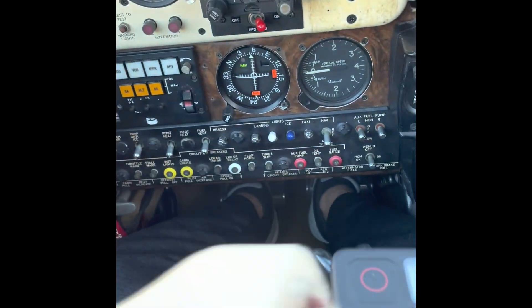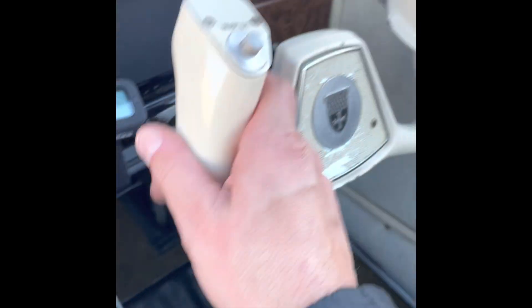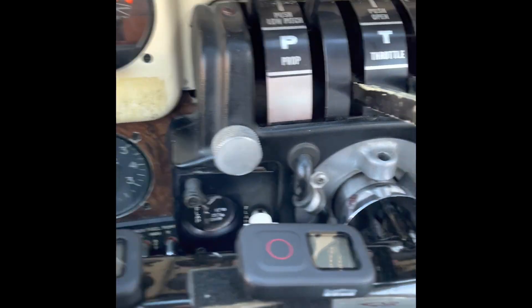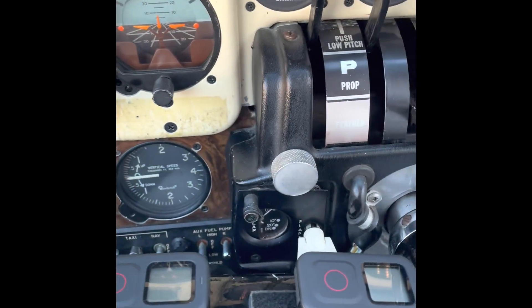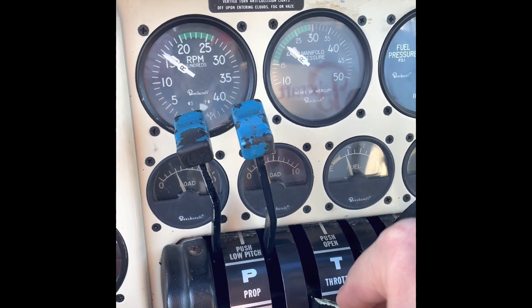We check that controls are free and correct, then check engine instruments again. The auxiliary fuel pump should be off if temperature is less than 90°F; if higher, set it to low. Oil temp is still coming up, oil pressure is in the high range of normal. We check all primary flight instruments to ensure the attitude indicator is working and that our load meters are equal.